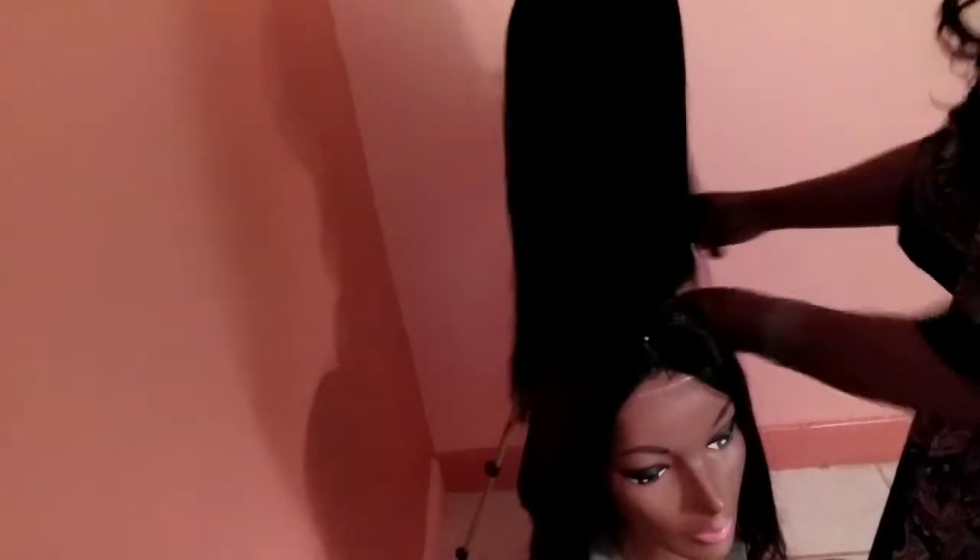Usually I'll turn on my sink fan, close the door, and they dry within about an hour to two hours and I'm ready. There you have it ladies — quick, easy, and fast.